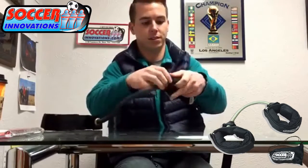Here it is — ramen on the end, sealed on the backside. These are our ankle bands from Soccer Innovations. Check them out.